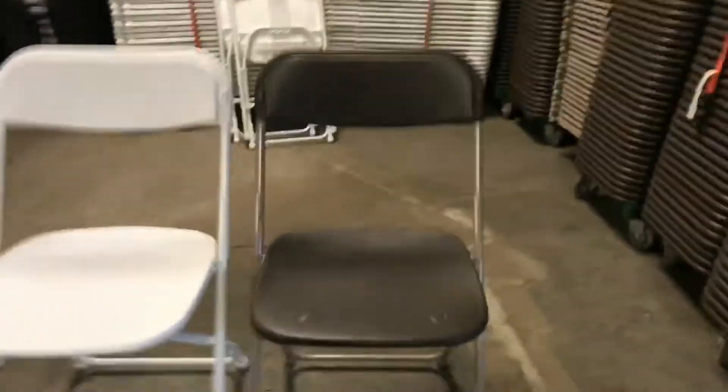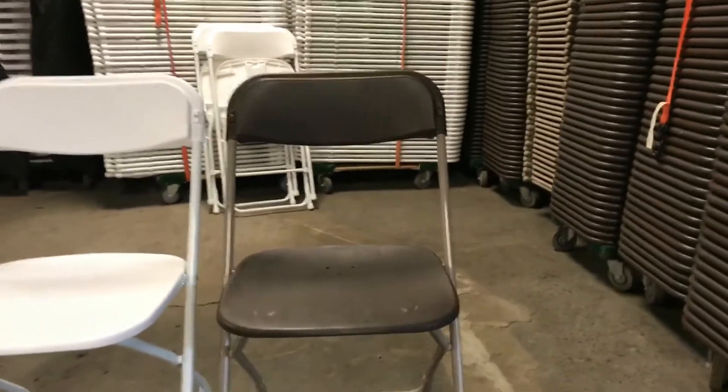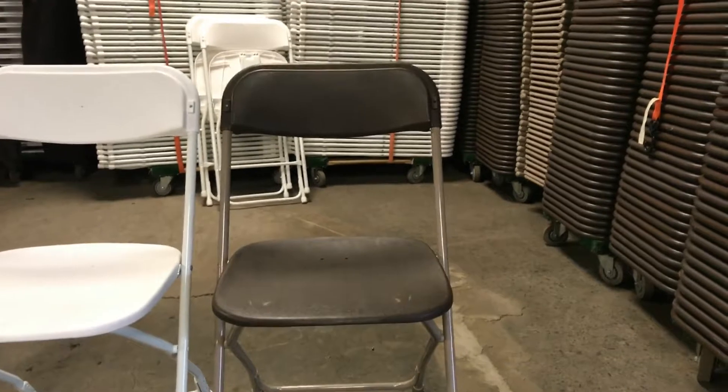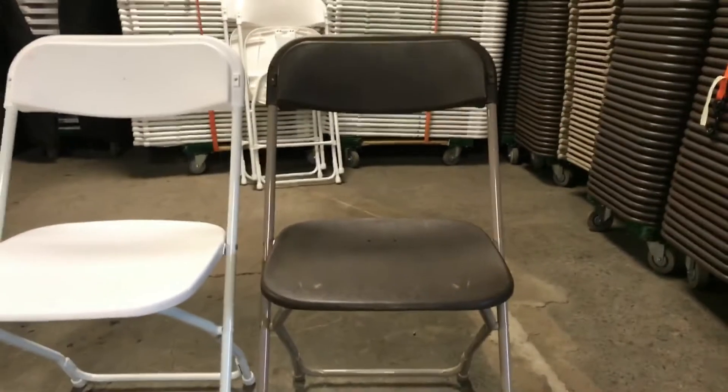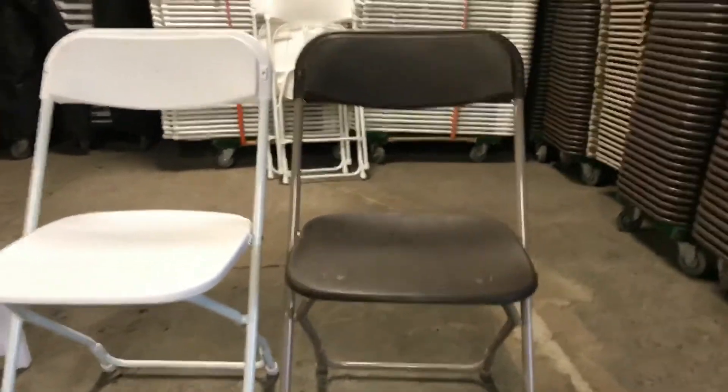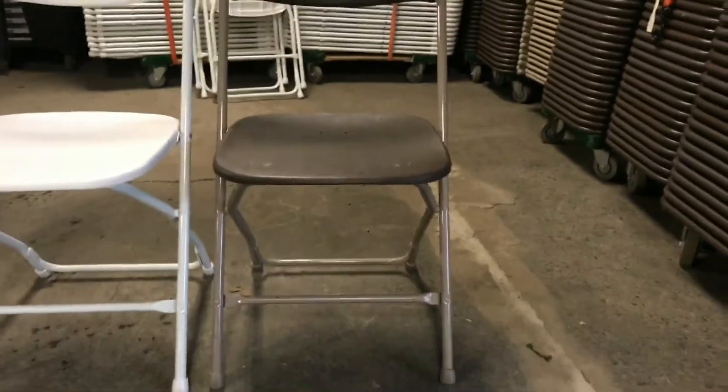Your basic brown chair is the one that goes out every week, almost every day — for graduation parties, bar mitzvahs, sometimes weddings if they're on a budget. We charge about a dollar for the chair.